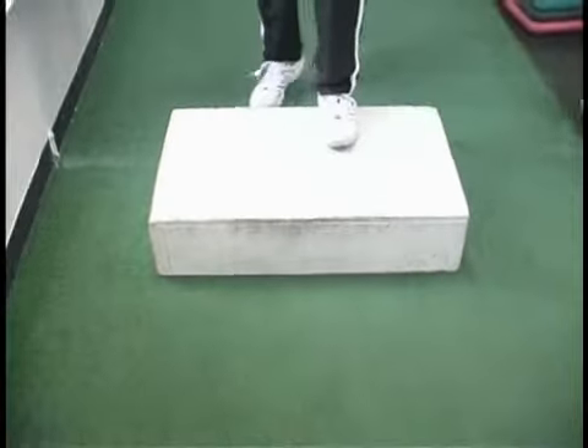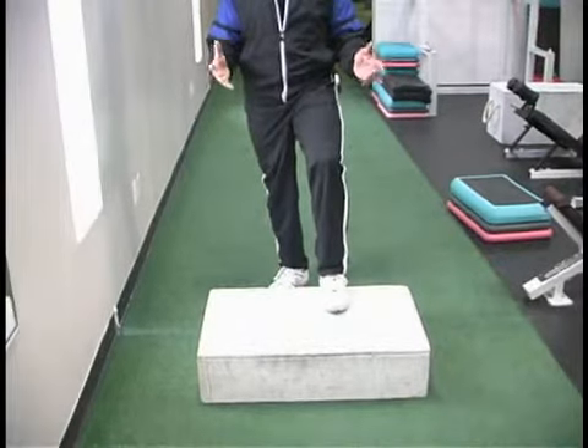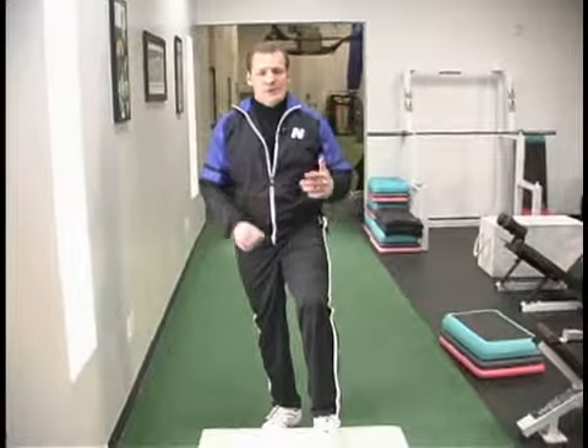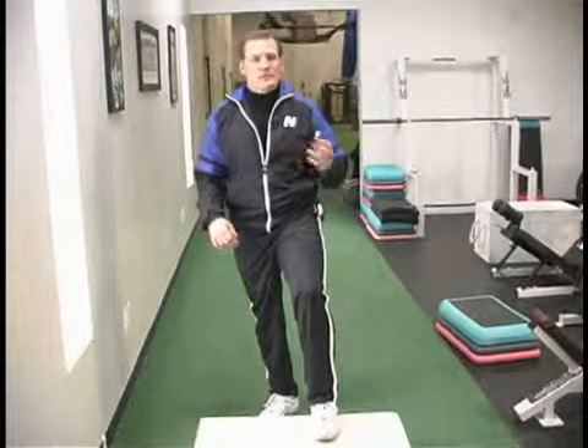We're going to start off with one foot on the box. Always keep your feet straight ahead and your body in a nice upright position. We're going to switch feet, and as we start going, we're going to build into more speed. You'll notice I'm going to start off slow and then build into higher level speed.